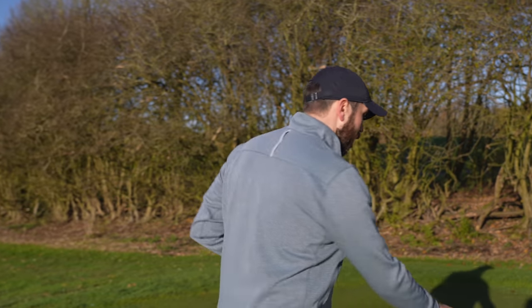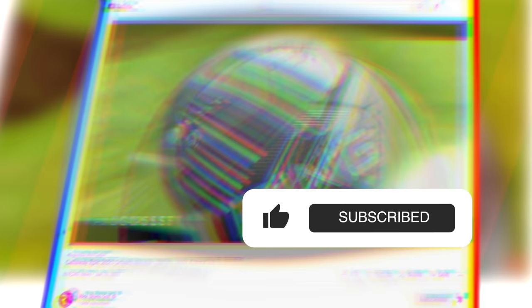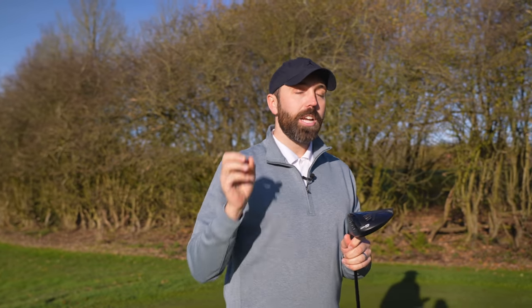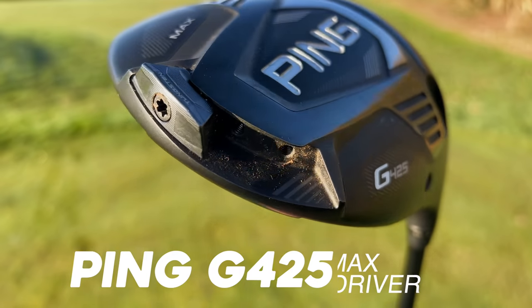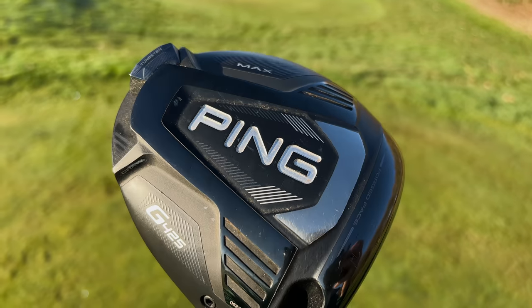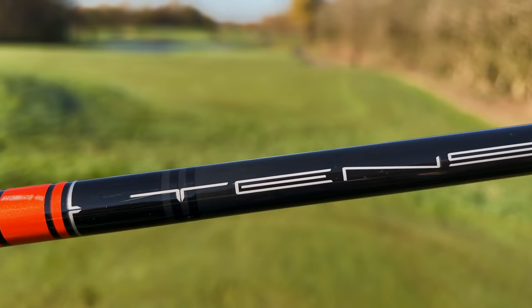The driver is an interesting one for me. Currently I've got the Ping G425 Max driver. There's a weight at the back which I've got into the fade setting to help me stop overdrawing it. I've got this set at nine degrees loft. I love how straight I hit this driver — granted not every time, but overall I've hit some of the straightest driver shots I've ever hit with it. It's forgiving, it looks inviting behind the golf ball. It's brilliant. However, it's not the longest for me.